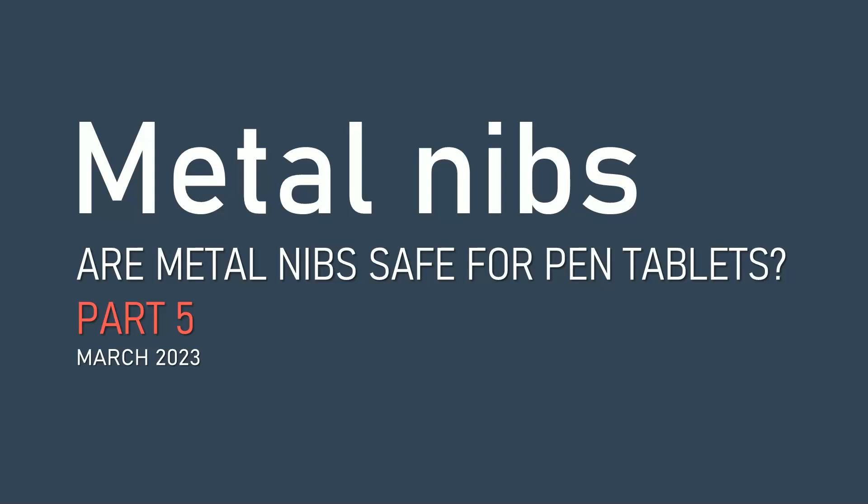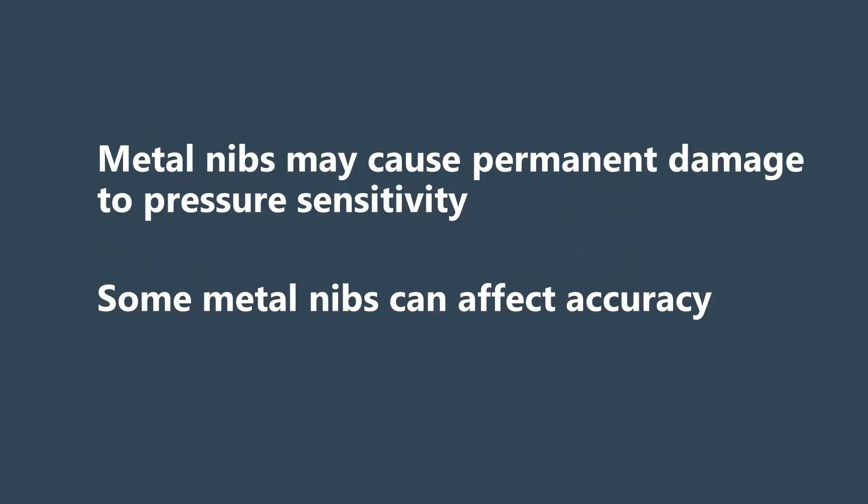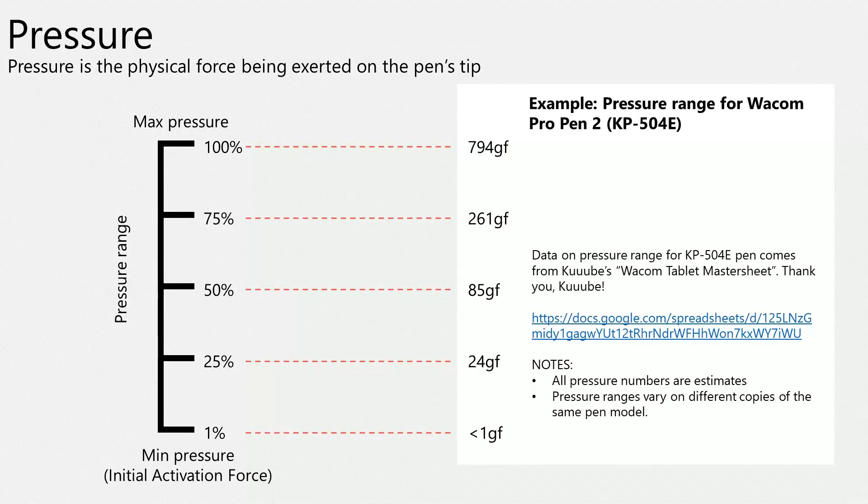I did not plan on this video series about metal nibs to go longer than four episodes. Yet, here we are at episode 5. I'm making this fifth video because I recently discovered that metal nibs can potentially cause permanent damage to the pressure sensitivity of your pen. In addition, I now have some information about how some kinds of metal nibs might affect accuracy. The most important thing is pressure sensitivity, so I'll start there.